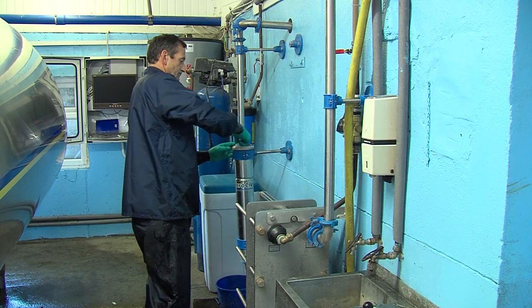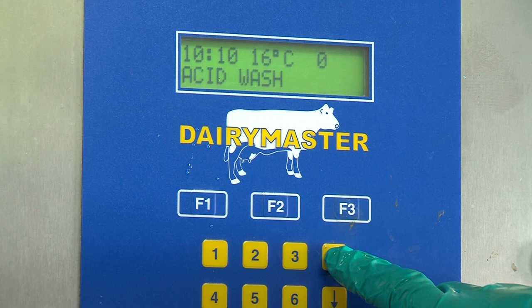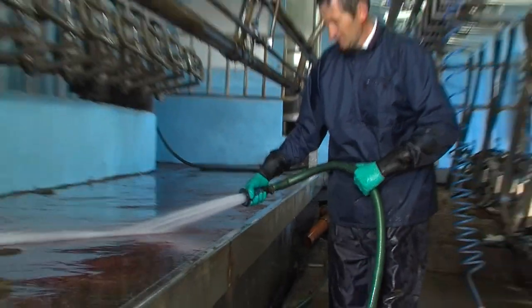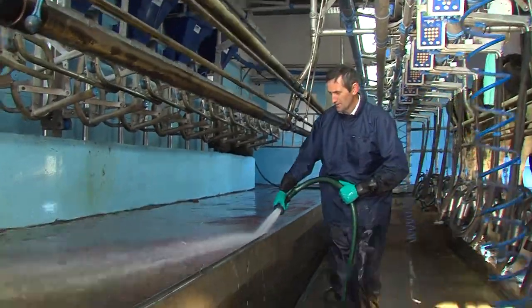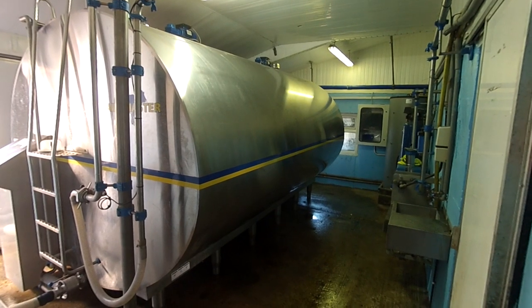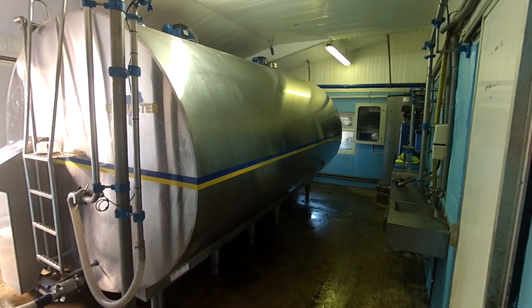You then remove the filter and let the wash water circulate through the machine. While the machine continues to wash, you wash down the parlour making the most efficient use of the water and your own time. The dairy itself also needs to be power washed along with the parlour.